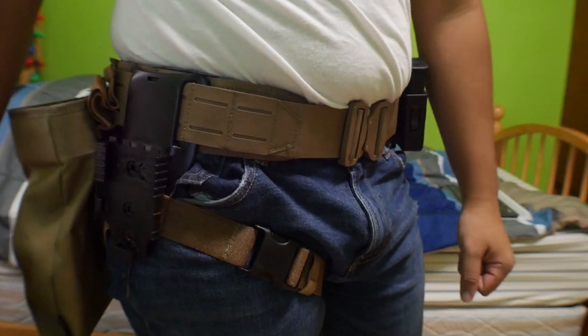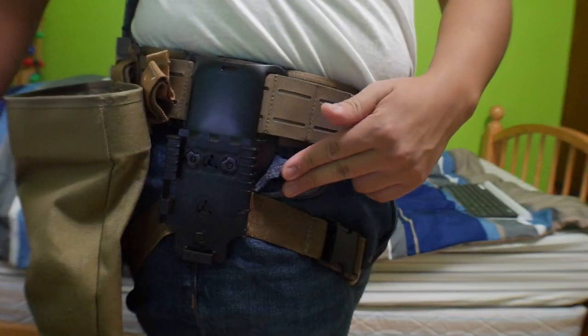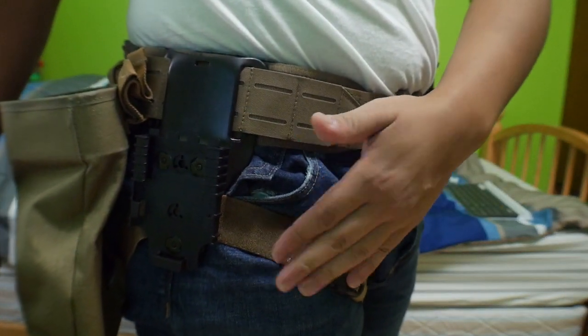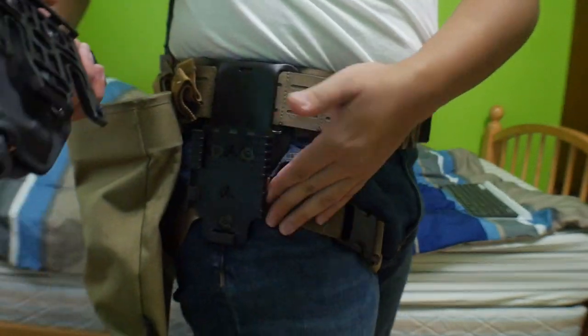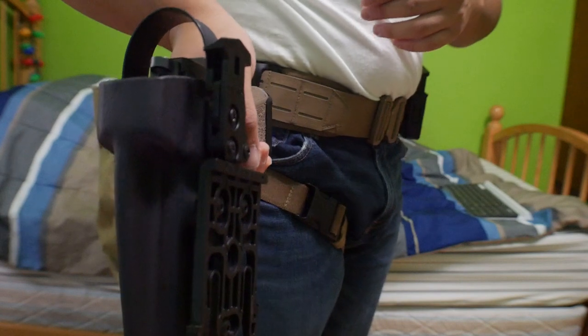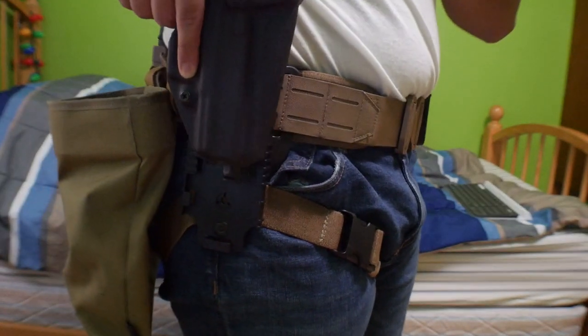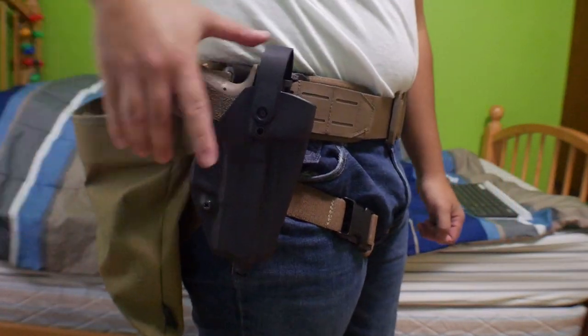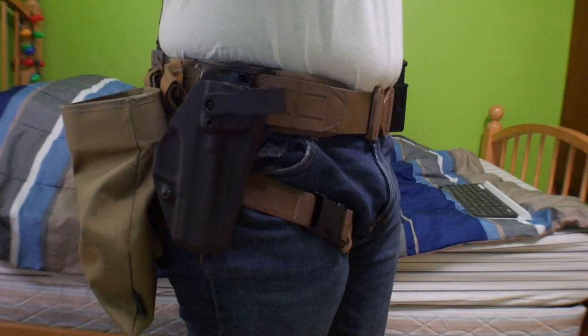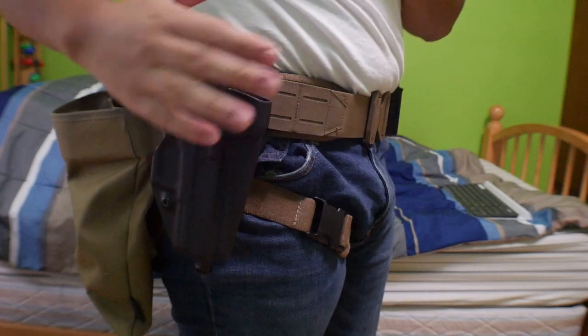Here's the Safariland UBL belt slide they included in my order. This right here is a T-Rex Arms slice strap — that's a separate purchase I made — but I include it because it makes the setup more stable. The holster slides in just fine and draws out smooth with no issues at all. It's very nice.